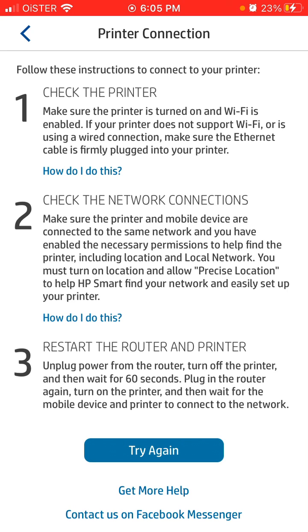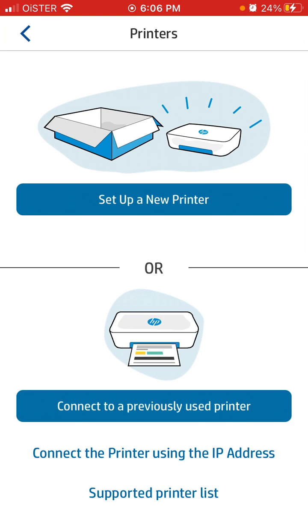Check the network connection, or restart the router and printer, and then your previously connected printer should appear in this tab.